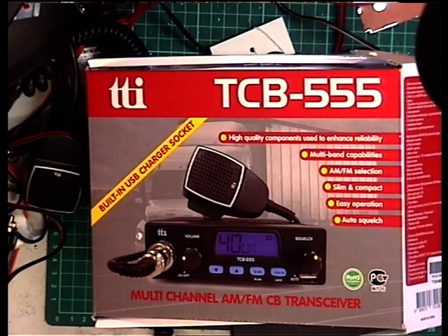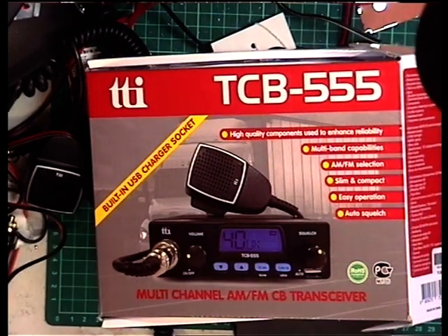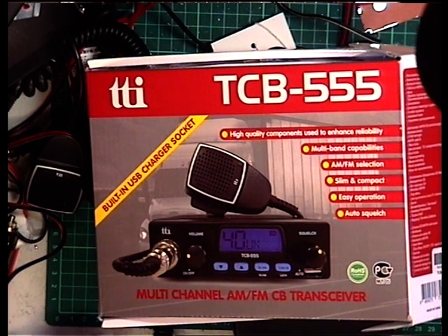I have to admit not to being very pleased with myself. I sat down to edit the video for this TTI TCB555, complete with unboxing ceremony and all that, to discover I'd got no sound. Like a fool, I unplugged something and not plugged it back in, so we'll have to start again. It was 23 minutes long, and I could have overdubbed the pictures, but it would have been even worse than trying to redo it.